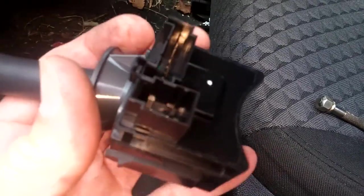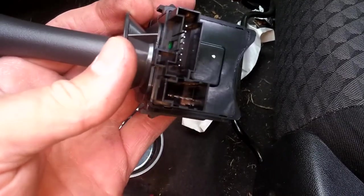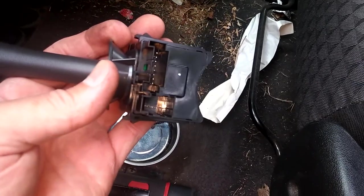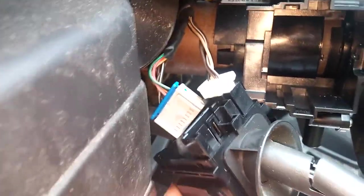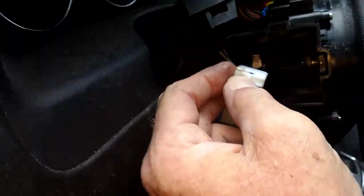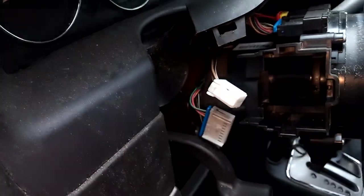The other connector — I don't see any obvious latches or anything. I pushed in on the top tab and pulled it forward a little bit, then did the same on the bottom. That makes it a lot easier to get the connector off the back. Push in on this and then pull it out — it'll pop right out.